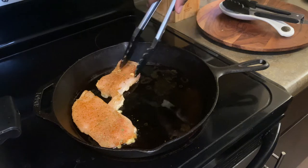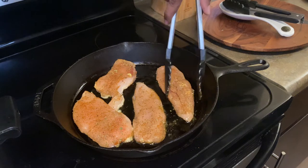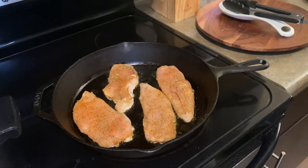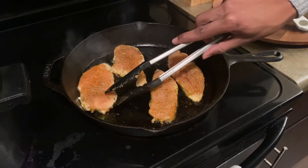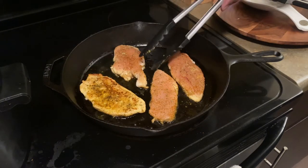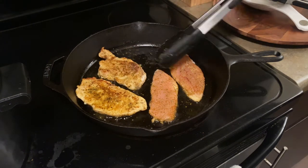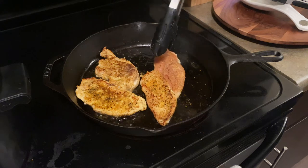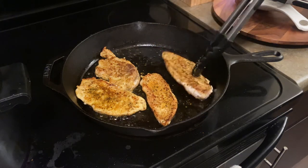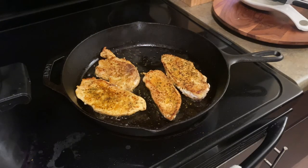I cooked my chicken in my cast iron skillet. I just put a little olive oil at the bottom and then I put four of them in there at a time. You don't want to overcrowd your pan because you want to get that nice crispy chicken. You want it to be brown. And then after it's been in there long enough, you want to go ahead and flip it over. I think I cooked it for maybe seven minutes per side. I flipped all of them over — that last one was being stubborn.